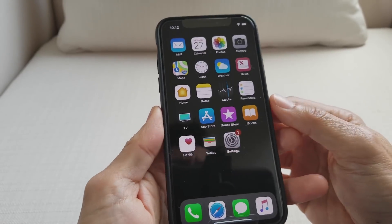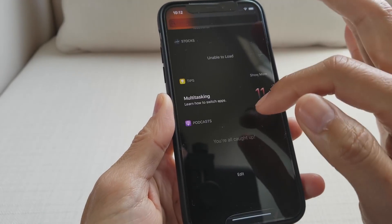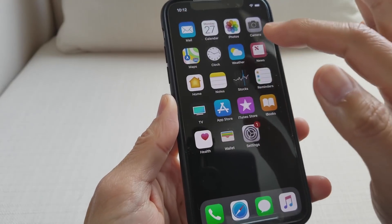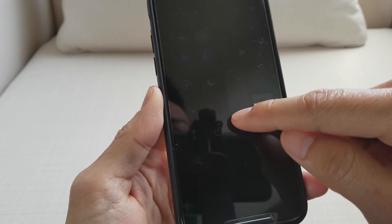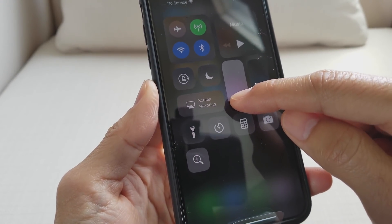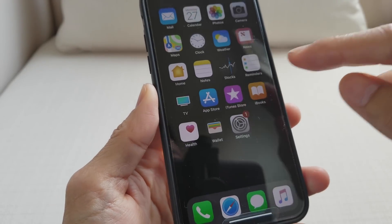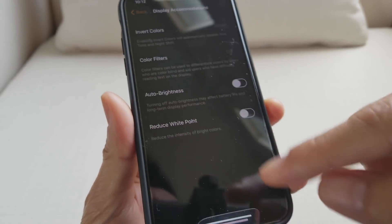This is pretty cool, right? Everything is black and that will also save your battery. You can turn it off — wow, so dark! You've got to be careful not to turn it down too dark. As you can see, the menu is dark as well.